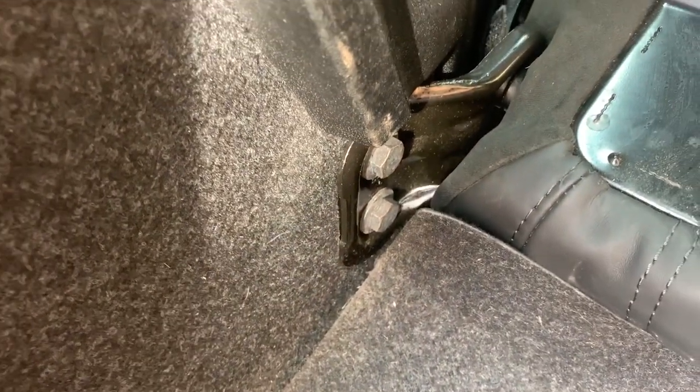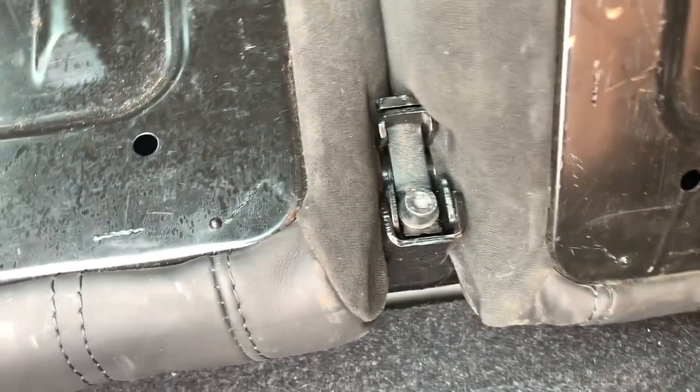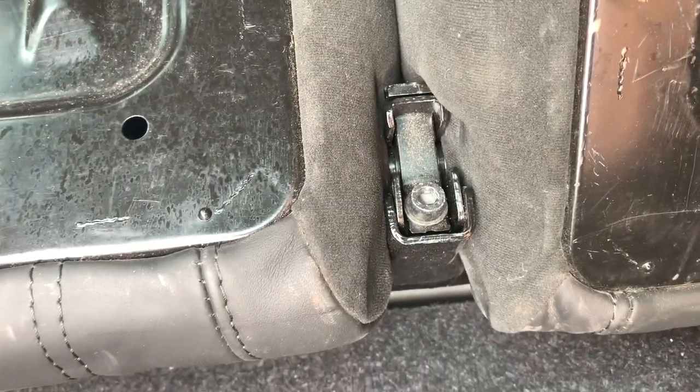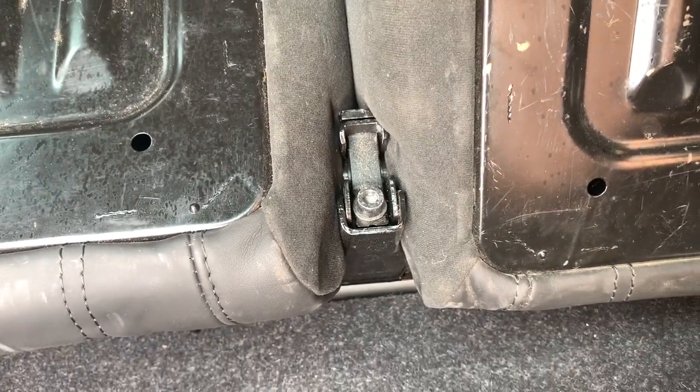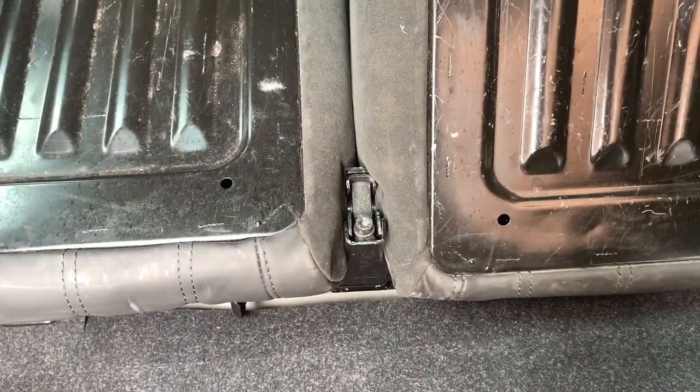To get the seats out, you have to loosen those two bolts there, and they've got the same on the other side - loosen those. Then in the middle there you've got a torque screw where it joins in the middle, and then you can just lift the seats out. We'll probably do that on time-lapse.